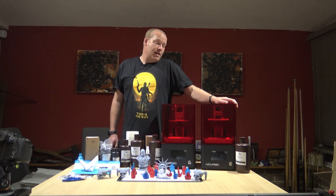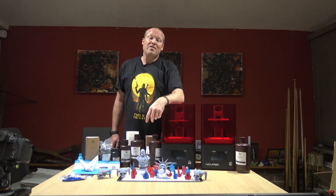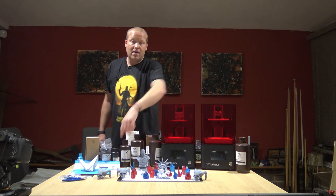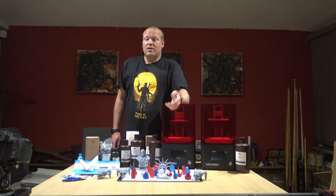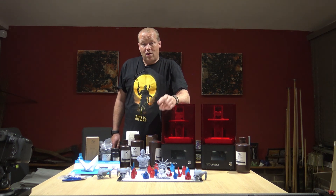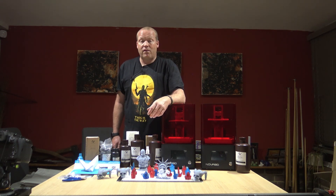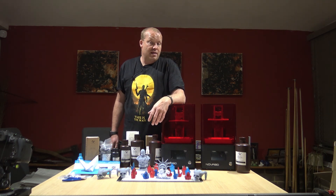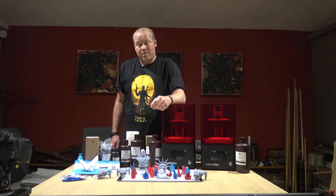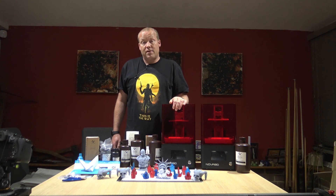As a reward for sticking all the way to the end of the video, I'm going to be giving away a couple of these resin printed skulls from this video. Make sure you like and subscribe, and pop a comment letting me know what you would like to use a resin printer for — winners will be picked at random from the comments. Check out my other videos too, because I'm going to be giving away some other cool stuff, including a resin 3D printer in one of the upcoming videos.